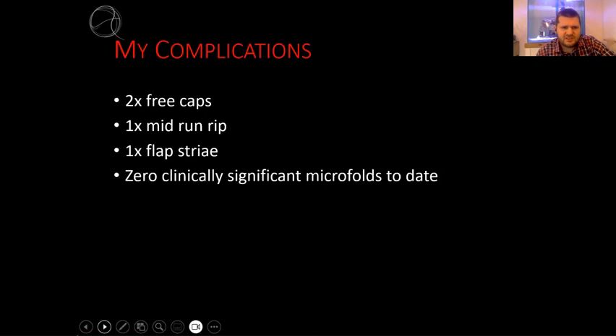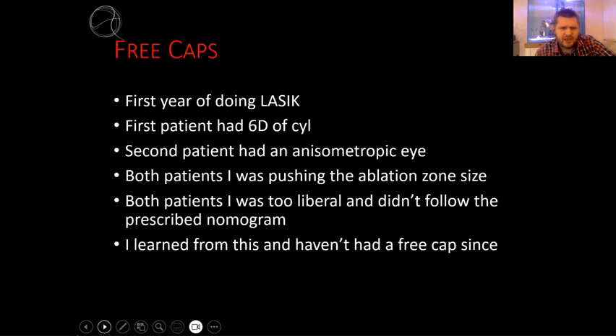This is essentially my complication list. As a young, inexperienced surgeon with no supervision, I'd like to quickly run through my complication list. Both of my free caps happened in the first year of doing LASIK. Both patients - I was pushing the ablation size and was quite aggressive in my choices. I learned from this and haven't had a free cap since.